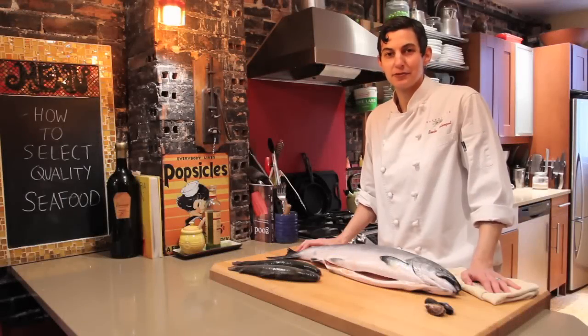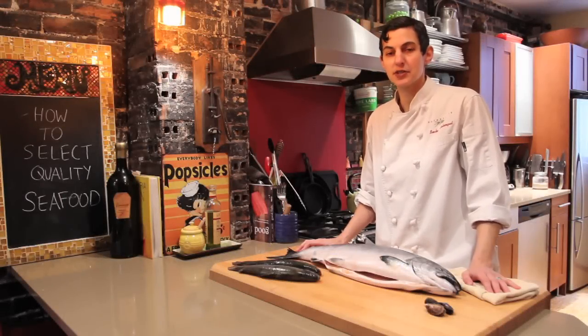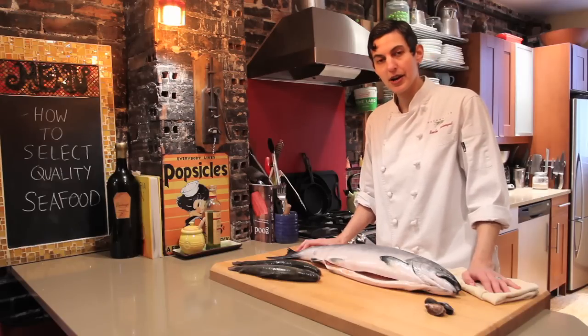I'd like to show you how to select quality seafood. Of all the things that I've taught my students over the years, I think the thing that is hardest for people is how to pick out a fresh piece of seafood. So I'm going to go over a couple things.